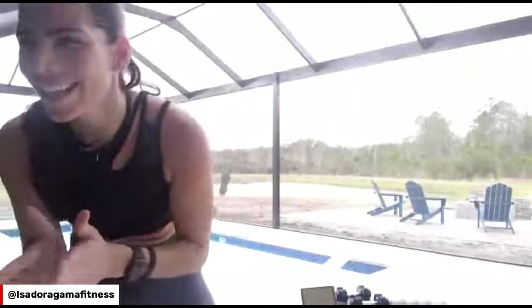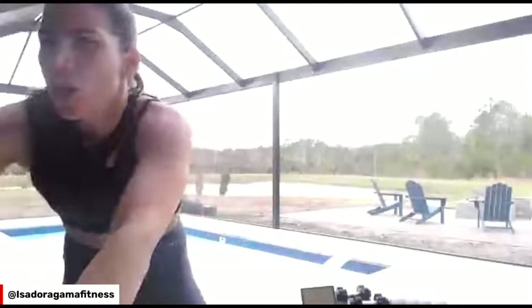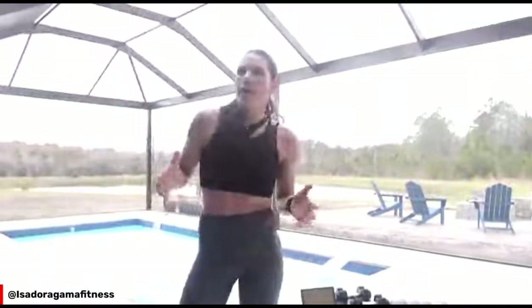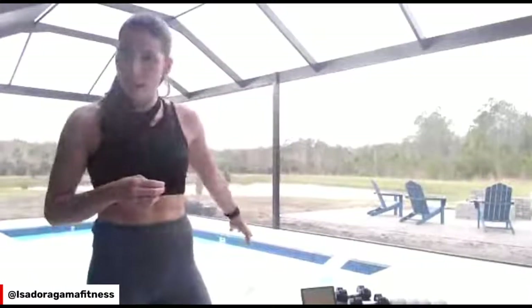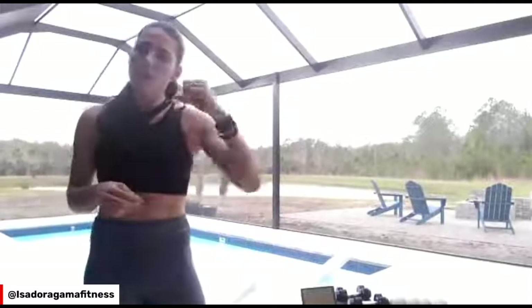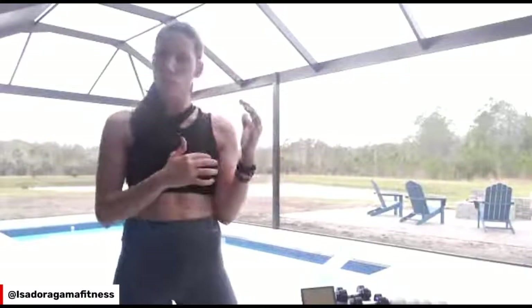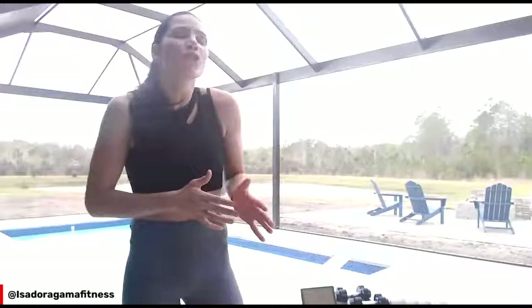Come over here and say hi. Are you ready to go? Let me explain exactly what we're going to do. We're going to do a full body workout using a timer — 40 seconds on, 20 seconds off. We're going to go for three rounds and then we're going to do a core burnout.